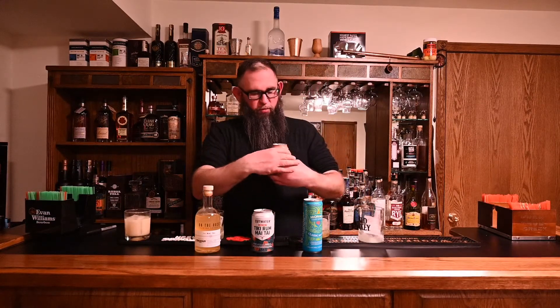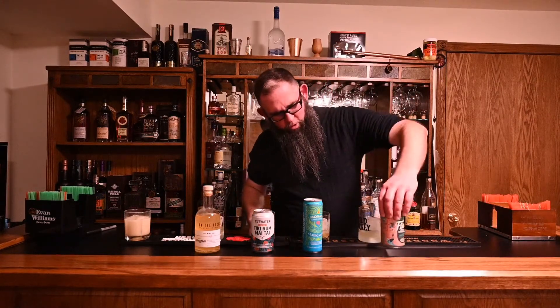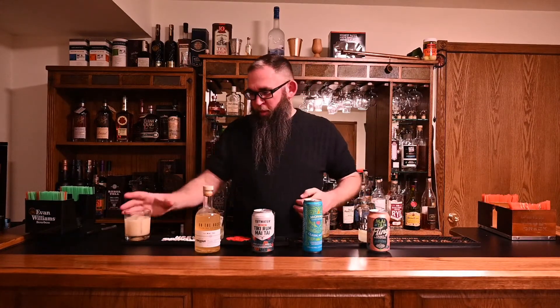And finally, we've got our Fling from the good people at Boulevard Brewing Company. That's also very, very liquidy. I don't want to prejudge based on how they pour into a glass, but again, that's what a classically made Mai Tai should look like, and I'm not seeing anything that looks like that. But we'll see.